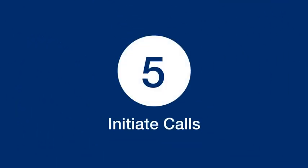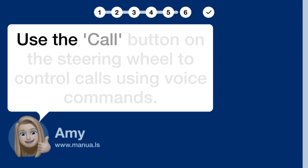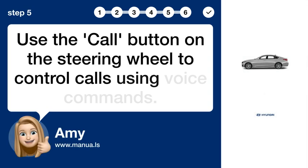Step 5: Initiate Calls. Use the call button on the steering wheel to control calls using voice commands.